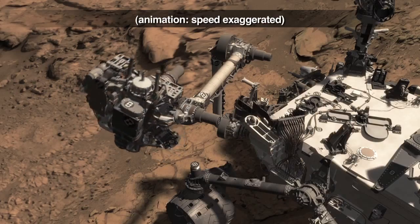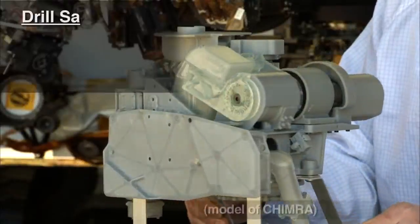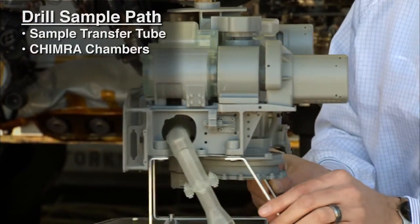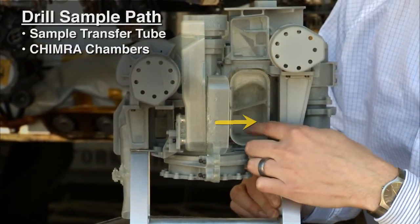We continue this motion to deliver it to the Chimera, which is the sample processing and delivery device. The drill sample comes up through the sample transfer tube into the chambers of Chimera. As we open her up, we can see where the sample comes in from the drill.